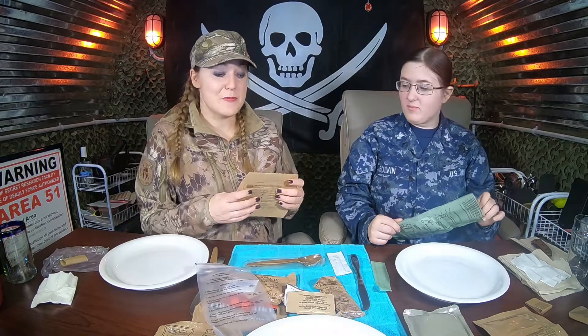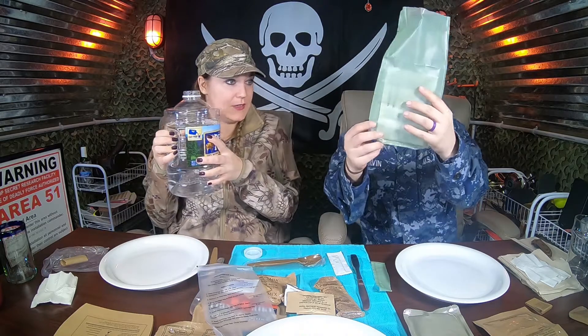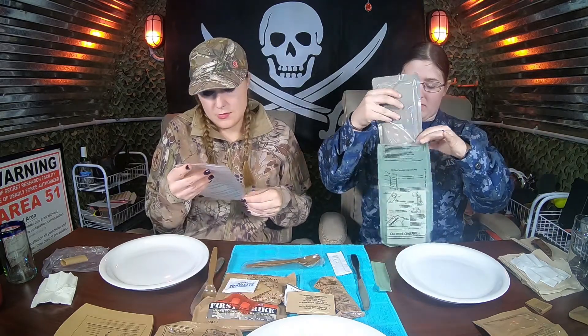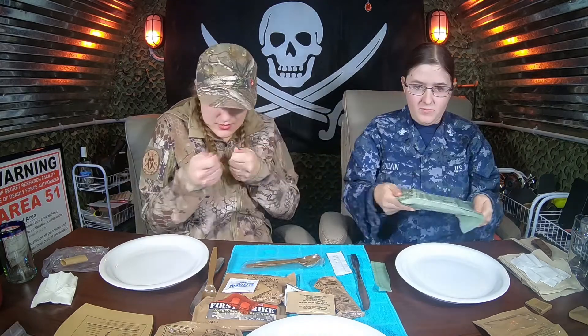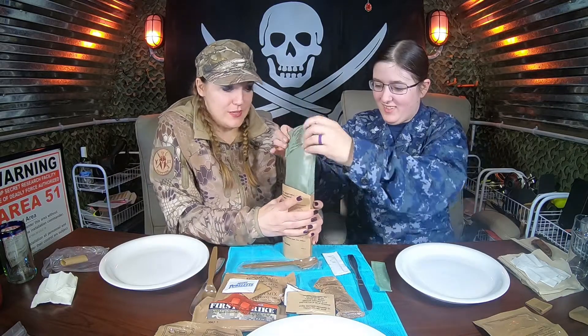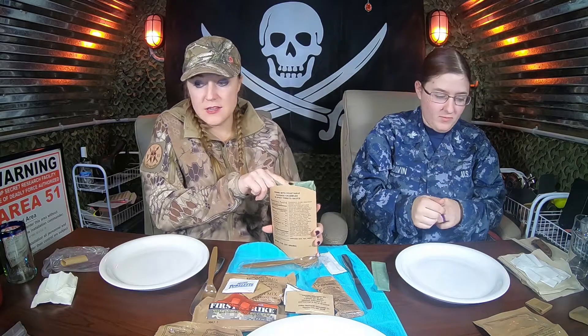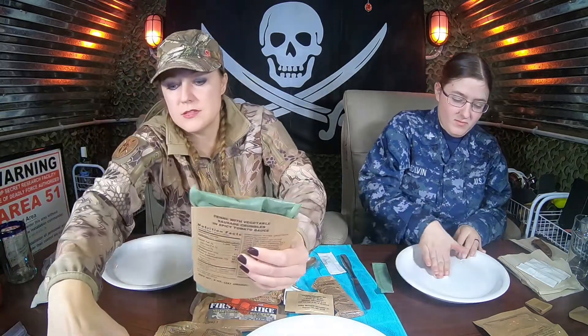We're going to start off by heating up the main course. Try not to add too much — we add it just to the fill line. We'll activate our little heating element. In the hole. So it looks like we might also want to heat our beverage up as well. Let's set this against our little box here.